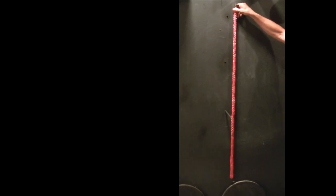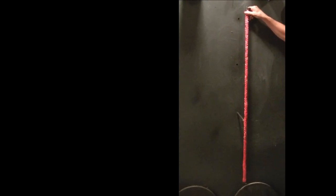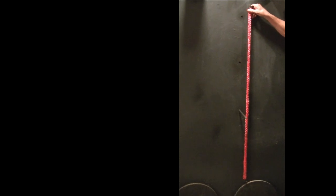This is a single line, there is no mechanical advantage. You pull down and you go up the rope — it's one to one. Every foot of rope that you pull down is a foot of rope that you go up. No mechanical advantage.